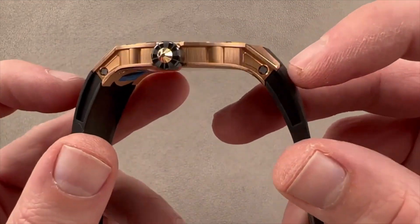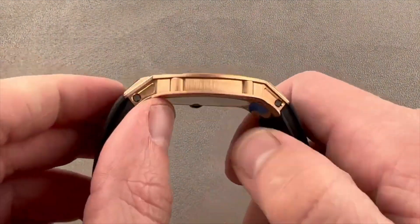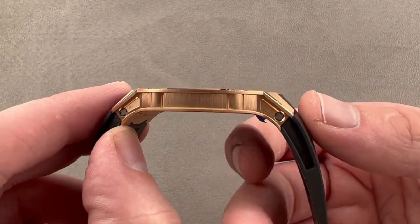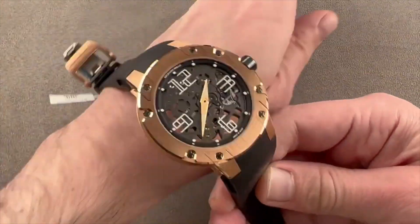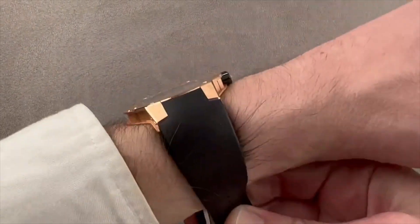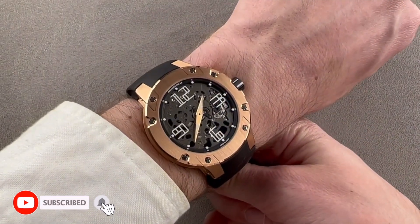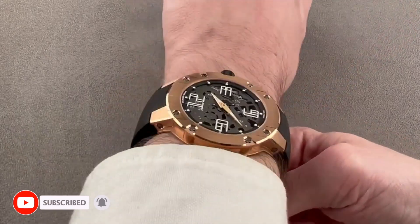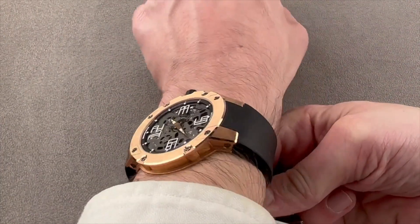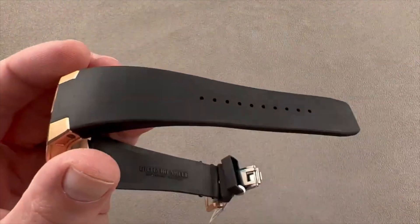Richard Mille didn't compromise at all with the RM033. This watch is housed with a stellar movement, grade 5 titanium, platinum, gold, and 316L stainless steel, and a beautiful skeletonized dial — perfect for buyers who want something unique that fits perfectly on the wrist. The movement is automatic with the RMXP1 caliber, a 45-hour power reserve, 21,600 VPH or 3 Hz frequency, 30-meter water resistance, and a total of 29 jewels.